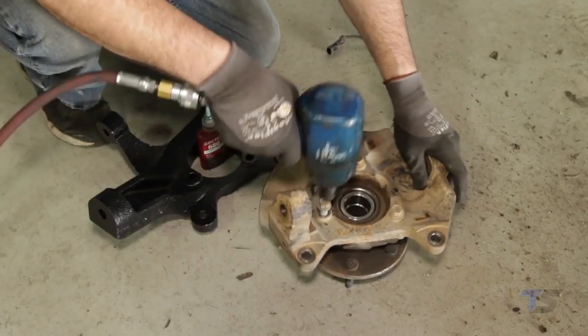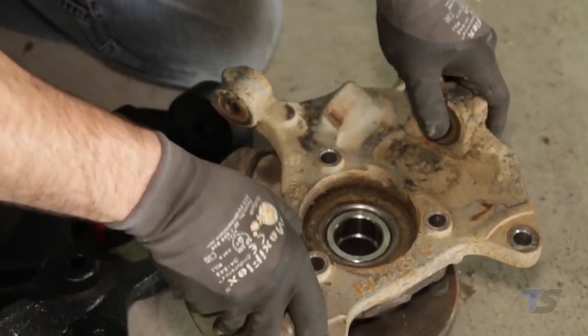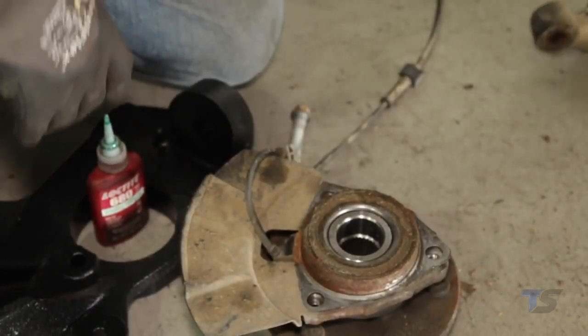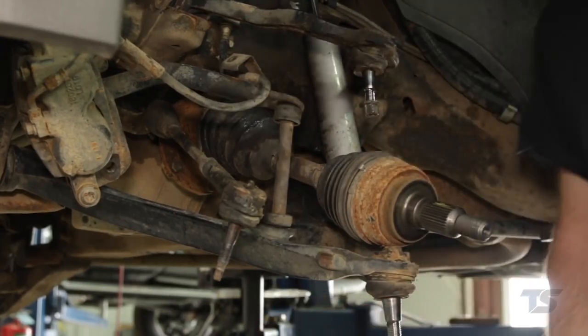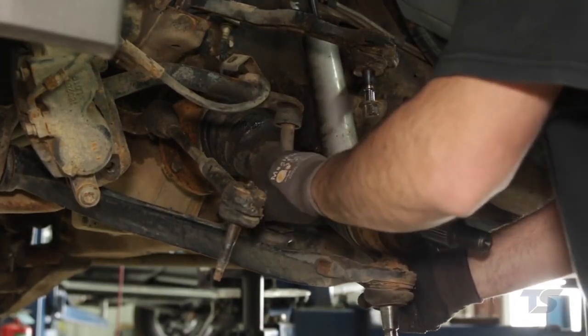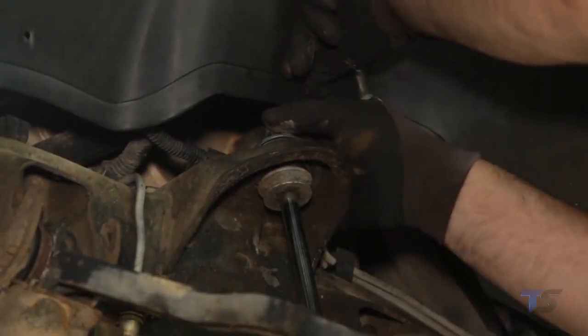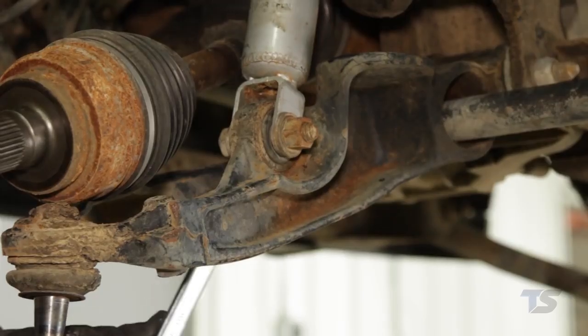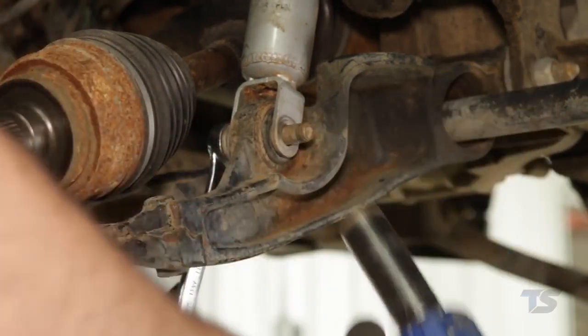Remove the knuckle. Remove the three factory bolts that hold the wheel bearing to the stock knuckle. Remove the wheel bearing and dust cover using a 15mm socket. Using a 13mm deepwell socket, remove the sway bar link from the lower control arm and sway bar. Using a 15mm wrench, remove the upper shock nut. Using a 21mm socket and wrench, remove the lower shock bolt, then remove the shock.